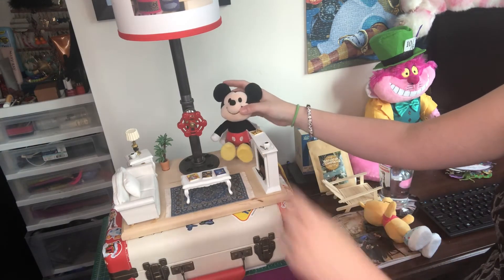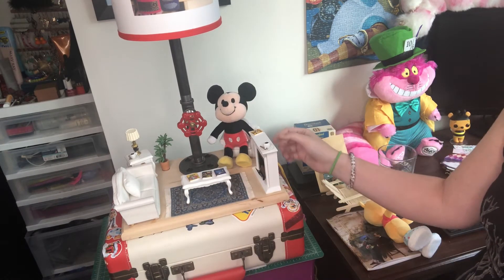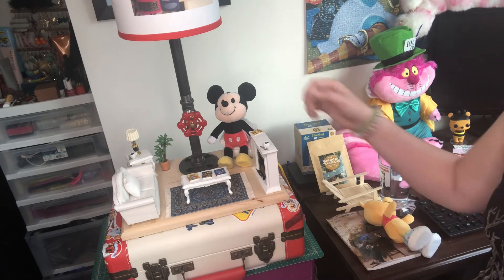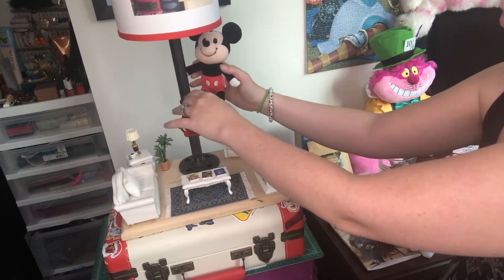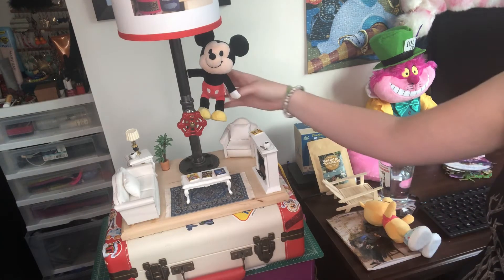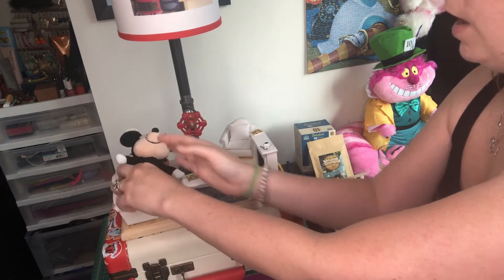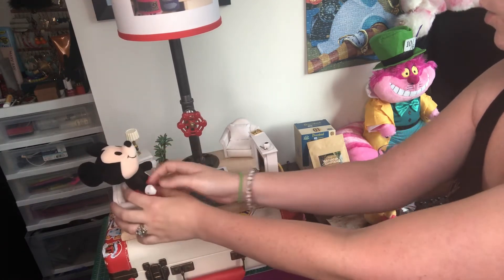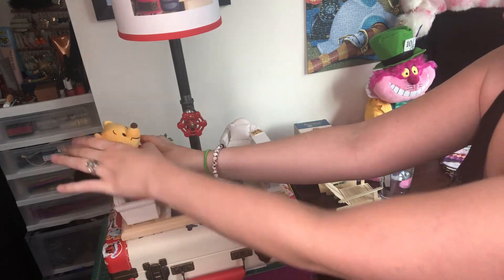Let me show you how the Nuiimos fit in the chair. My dad is selling the version that comes with Mickey, so if you don't have Mickey yet you could buy him with the lamp, but you can also buy just the lamp itself since a lot of people already have their Disney Nuiimos collection. You can sit him nicely in the chair, or pose him on different parts of the lamp using his magnetic hands.